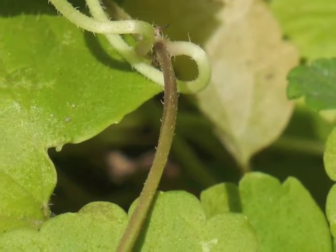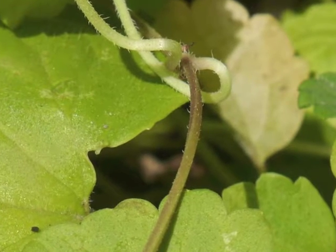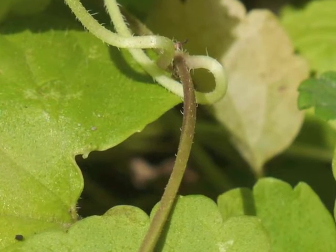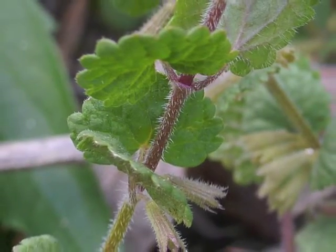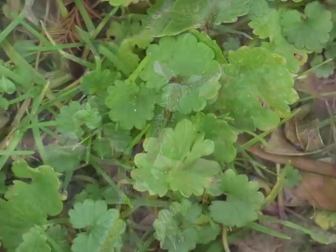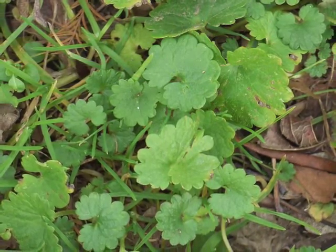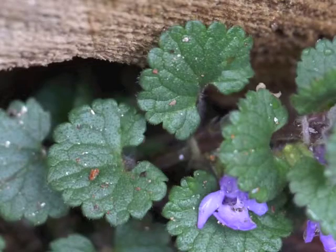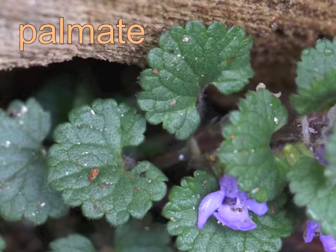Ground ivy stems are roughly square-shaped in cross section. They may be smooth, or they may have a sparse number of hairs, or even numerous hairs. Generally smooth on the upper surface, leaves exhibit a round shape with scalloped edges. Leaves in spring are deep green with clearly defined crenate margins and palmate veins.